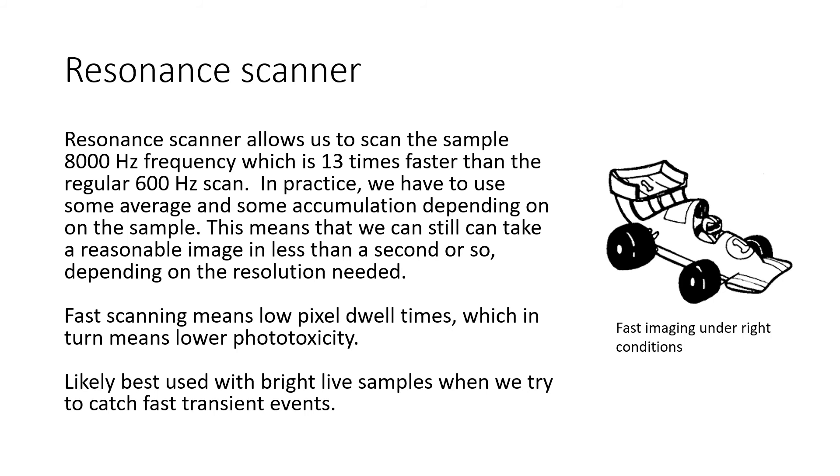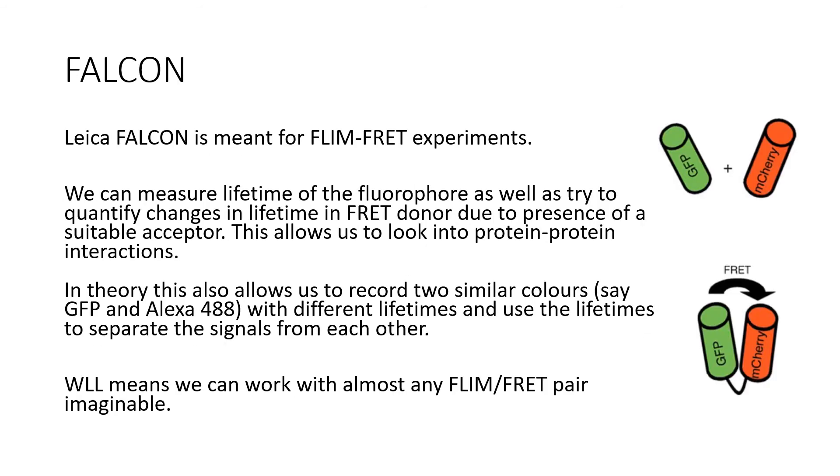The fast scanning means low pixel dwell times, which in turn means lower phototoxicity. This is likely best used with bright live samples when we try to catch fast transient events. The Falcon is meant for FLIM-FRET experiments. We can measure the lifetime of the fluorophore as well as try to quantify changes in lifetime in the FRET donor due to the presence of an acceptor. This allows us to look into protein-protein interactions. In theory this also allows us to image two similar colors with different lifetimes, and then use the lifetime to separate the signals from each other. Notably, the white light laser means that we can work with almost any feasible FLIM-FRET pair.